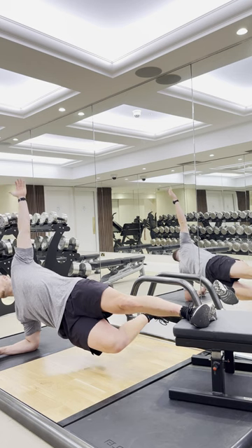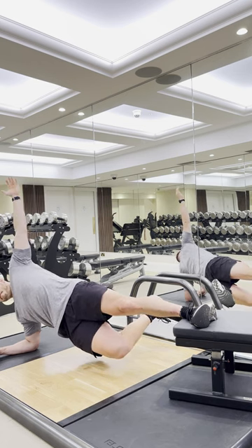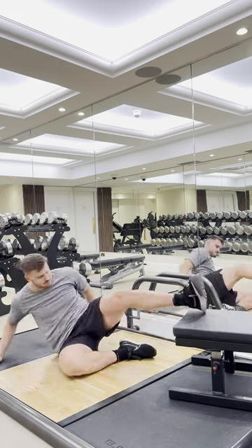The long lever Copenhagen — where your foot is on the bench and we're raising up — is one of the hardest variations you can do. However, if you have had a previous knee injury, you might find this uncomfortable, which is why I often recommend doing the short lever variation.